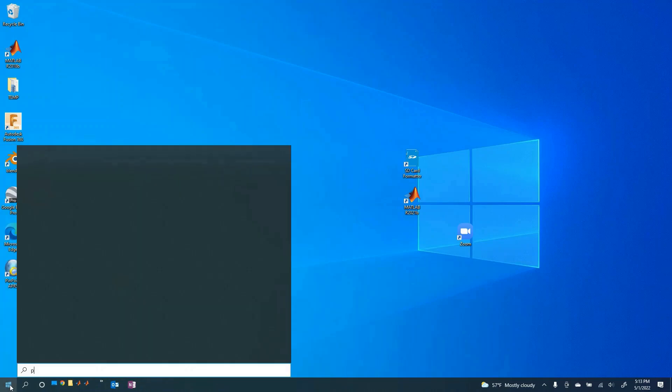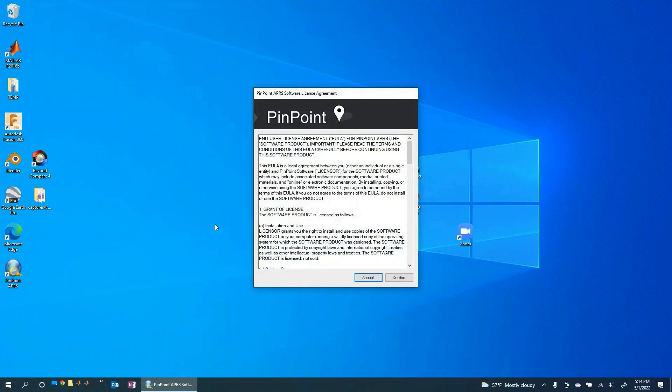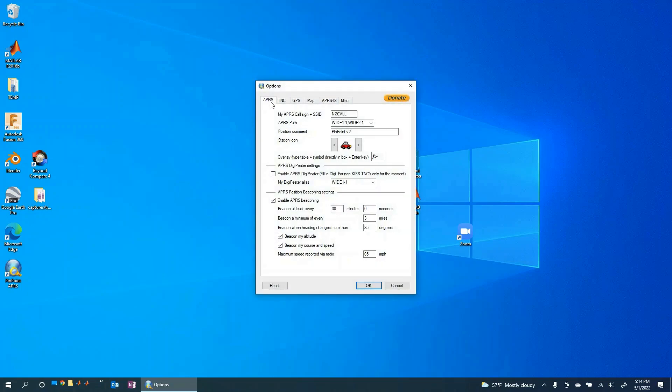It looks like it has installed — let's hit close and fire it up. To do that, go to the start menu and look for Pinpoint APRS. The first time you launch it you'll have to accept some user agreements. Click okay, and here we are. We're going to have to set up some options, and first they're going to ask for your call sign, so let's put that in — I am KG7QEC.